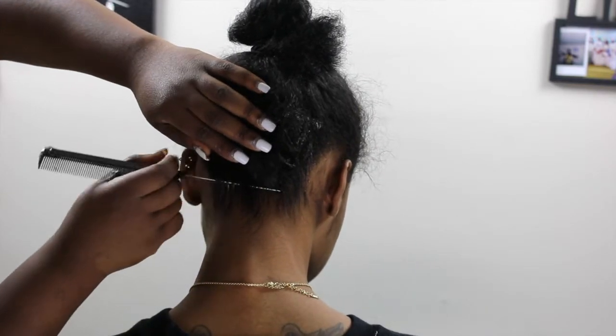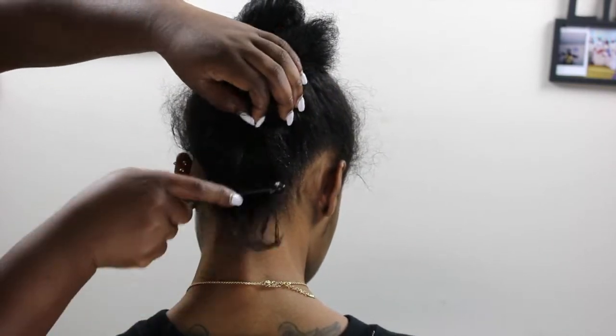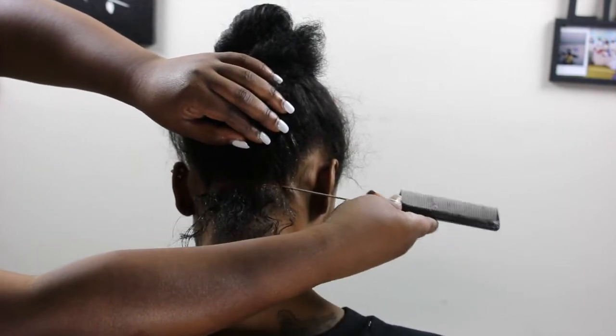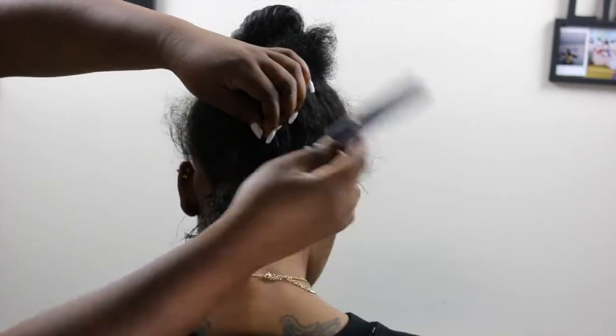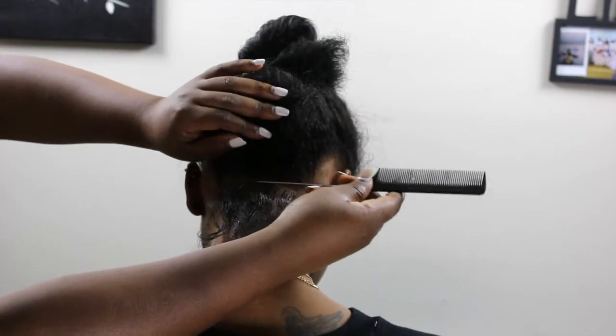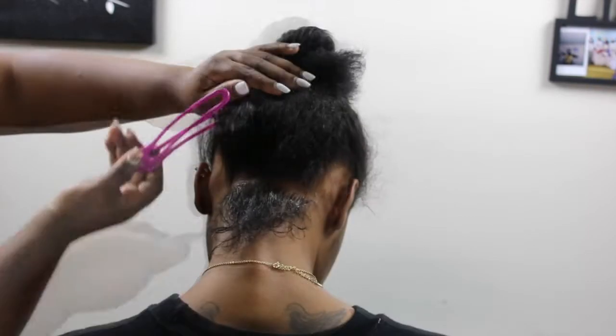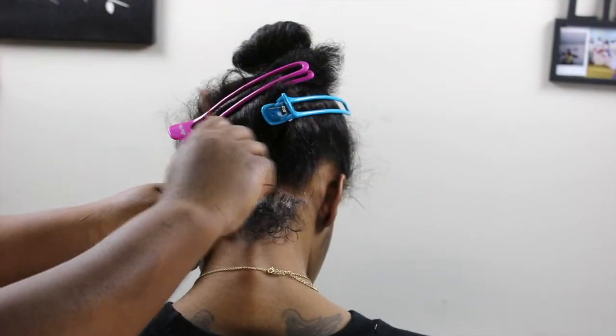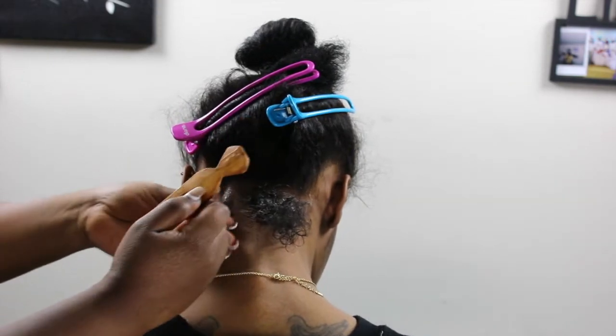I'm going to use the knotless method. I have a video already on how to achieve the knotless braids, so you guys can check that out for more details. As you can see, I'm just putting up the hair and clipping up the rest so it doesn't get in my way, and of course using my parting comb.